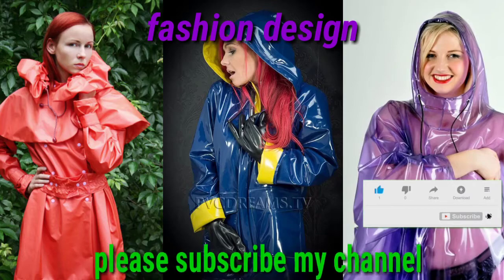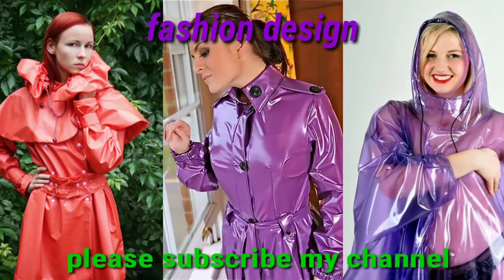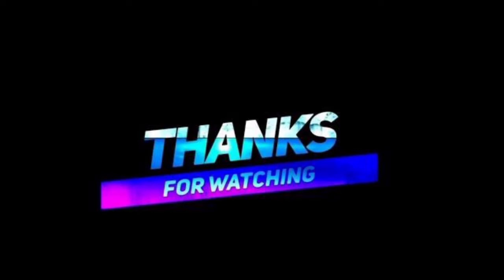Dear viewers, stay tuned to my videos for the latest trend collections of your own choice. Thanks for watching. God bless you. Take care.